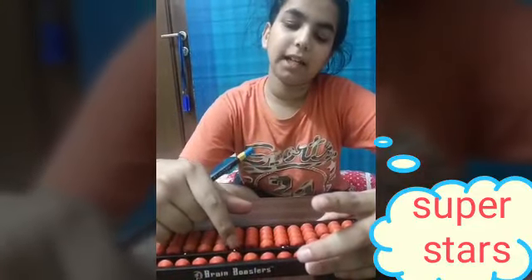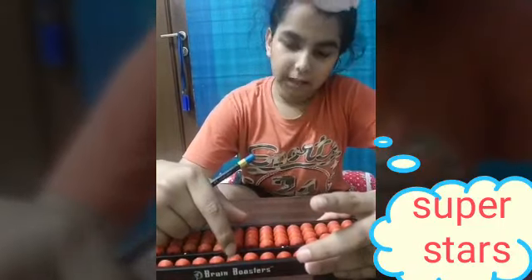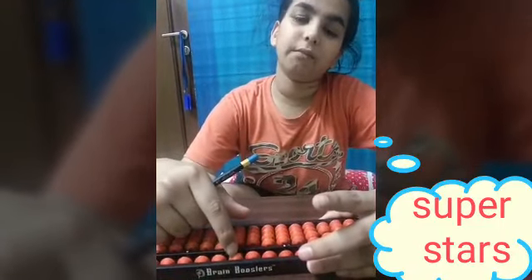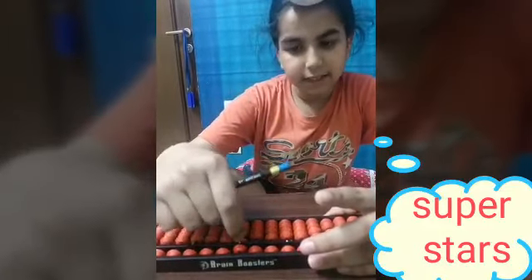We add 5 using our index finger and subtract it also. Plus 5, minus 5. And we add 6 using a pinch — like this. Plus 6, minus 6.